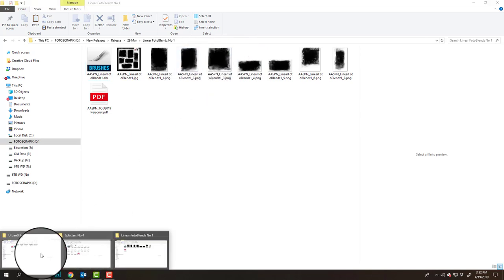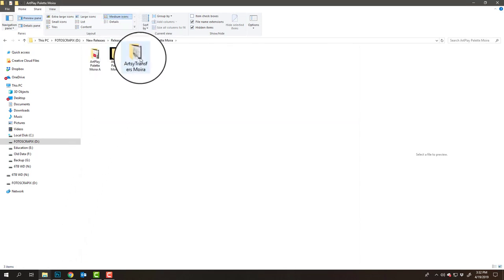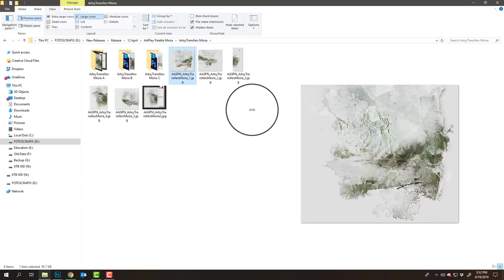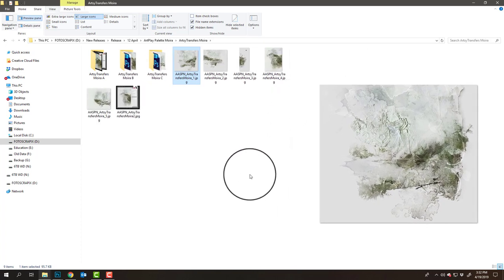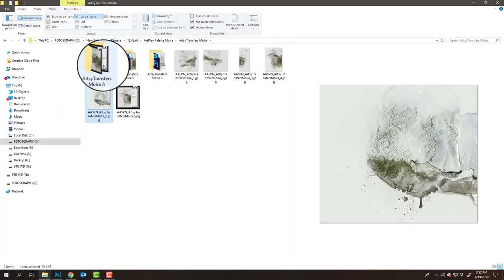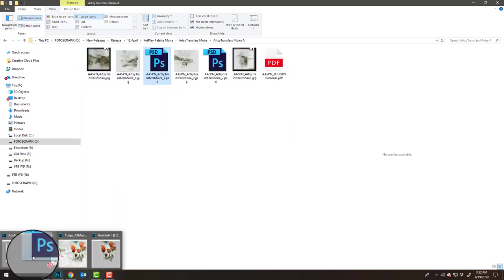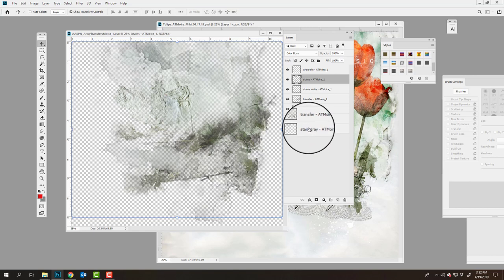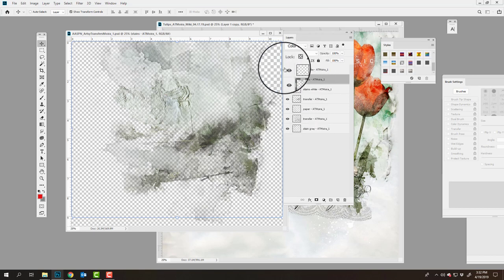The week after I release a collection, I always include Artsy Transfers. These are essentially the layered versions of the transfers and overlays in the Artplay palette — not exactly the same; I often try to make them different or include different ones, and there are usually five included. When you open one of these transfers into the workspace, the layers are represented in the layers panel. They work very similarly to the artsy cards — you can turn off the visibility of layers and change the color of layers.